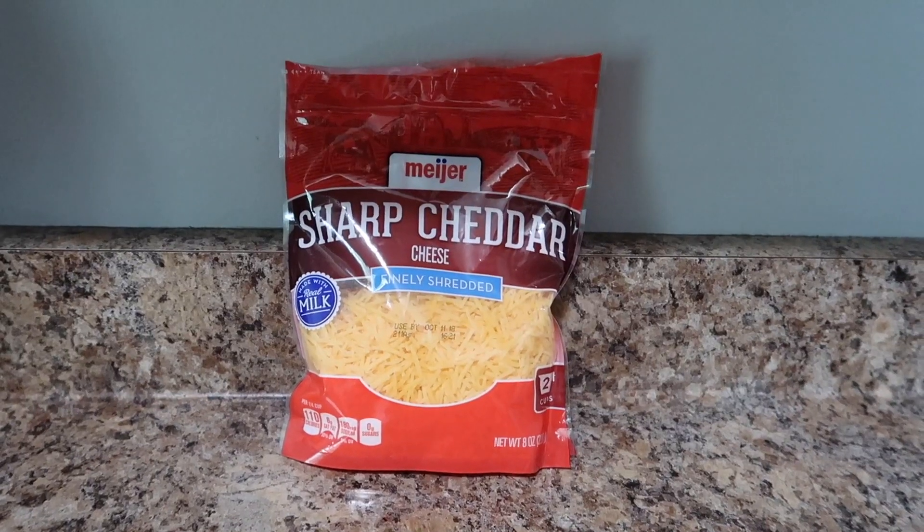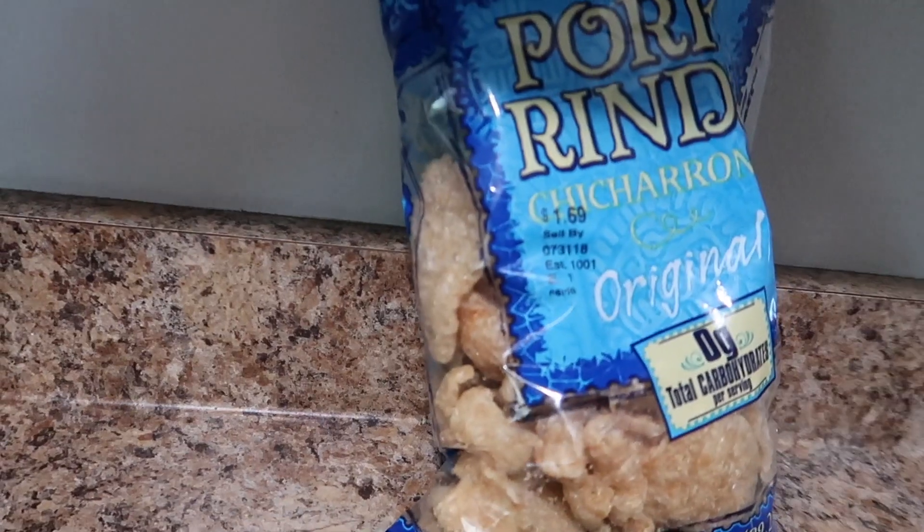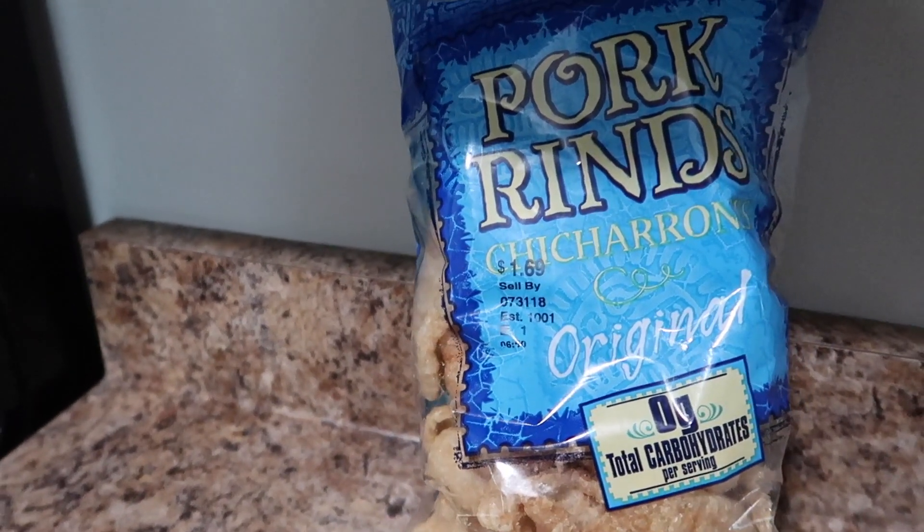Next is going to be the sharp cheddar cheese. You really can do any cheese that you want — I just prefer the sharp cheddar. I haven't tried mozzarella or provolone; if you do, go ahead and leave me a comment. Then two eggs. And last but not least, pork rinds — a whole bag of it. You need four ounces; this is a 3.5 ounce bag. Even if you guys don't like pork rinds, this is still an absolute necessity for this recipe, and you won't even taste it in there.